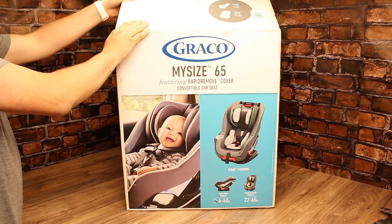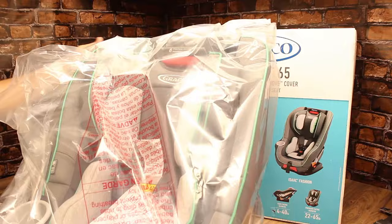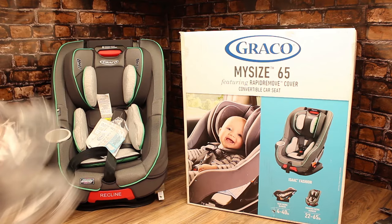This is an unboxing, review, and installation of the Graco My Size 65 convertible car seat. This one was picked up at our local Babies R Us — you can also get these from Amazon. They currently have a four-and-a-half star review, which is what led me to purchasing this.